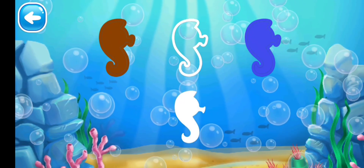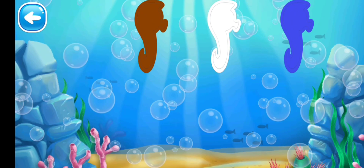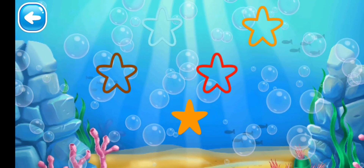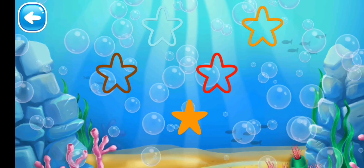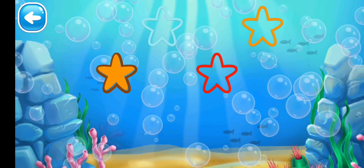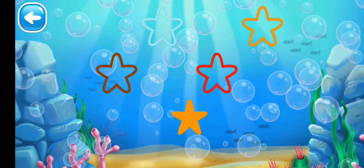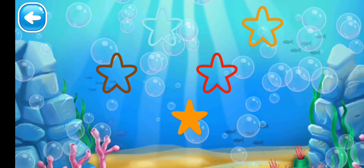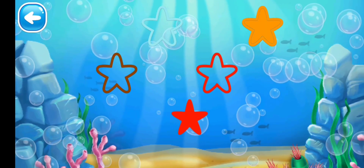Next we have the brown color seahorse — yes, it goes into the white outline. It's done! Next we have stars. First we have the orange one — put it into the orange outline. No, it's brown. No, it's red. Yes, it's the orange one!